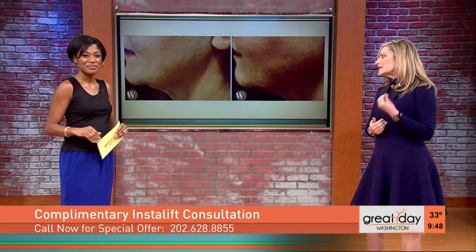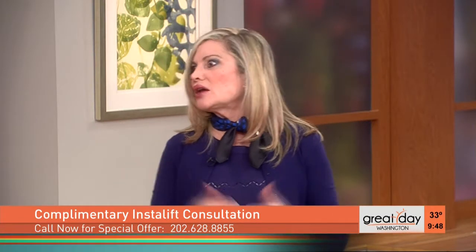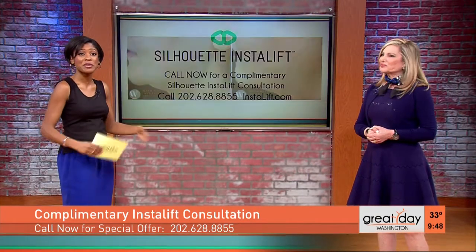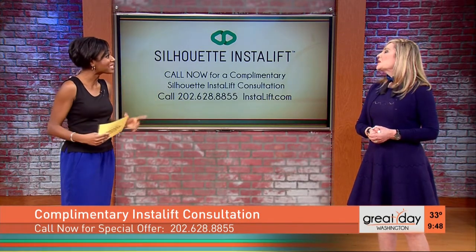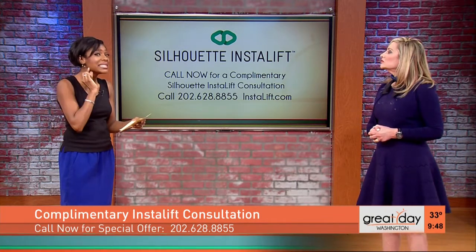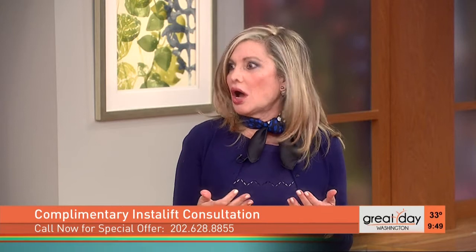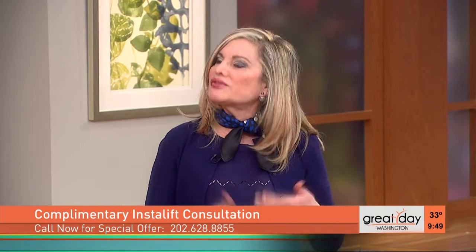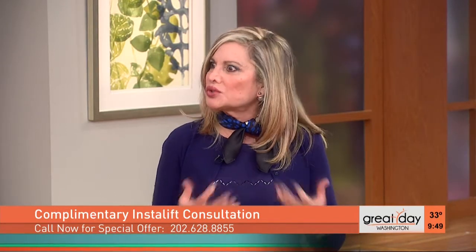A sagging jawline ages people exponentially, so just lifting that up makes people look better and feel better. Everybody nowadays has that professional headshot, that LinkedIn profile. A lot of people like to get a little lift when they're looking for a new job. This procedure is colorblind — it doesn't matter what your skin tone is or how sensitive your skin is. What I really like about this is that the sutures lift the skin but they also get absorbed over time, and when they get absorbed, the effect is long-lasting. It stimulates new collagen, makes the skin look more radiant and youthful — so you get a one-two type of improvement: the initial lift and also that collagen remodeling, which restores the youthful contours of the skin.